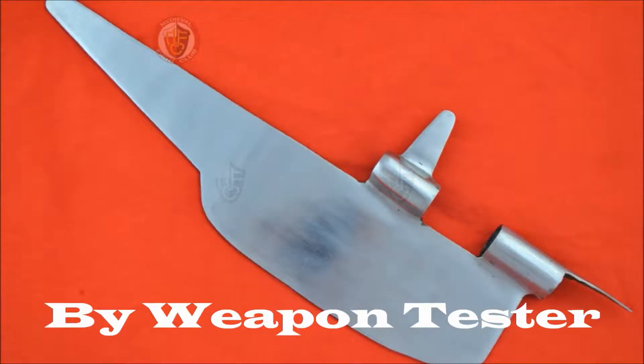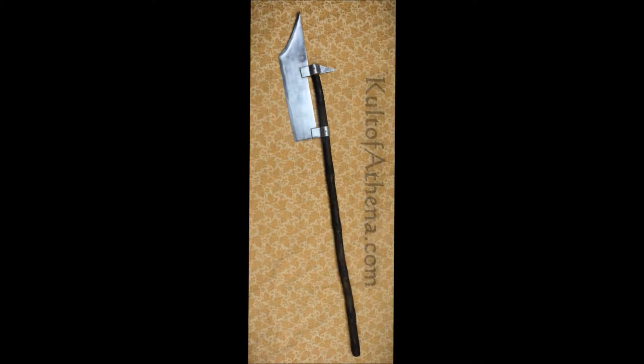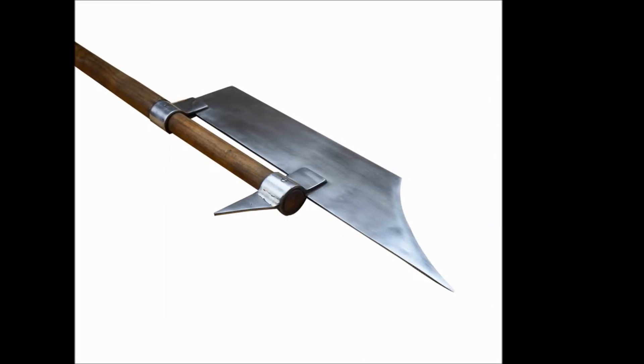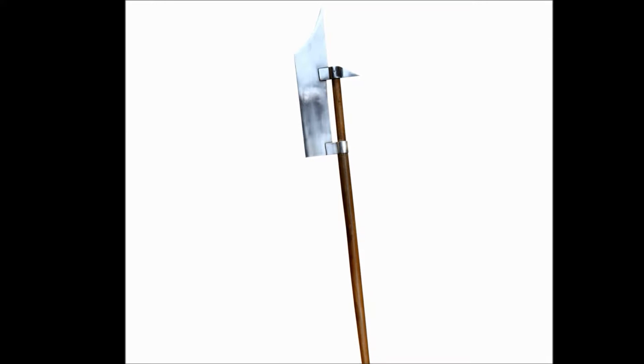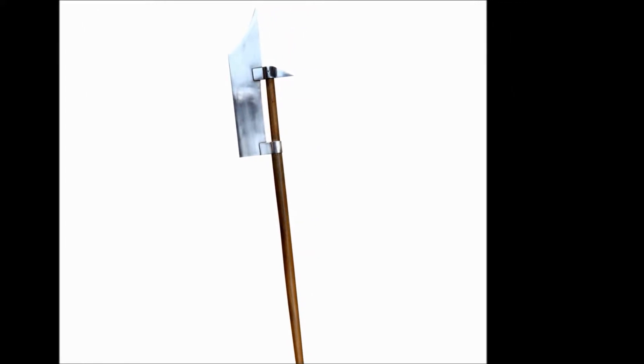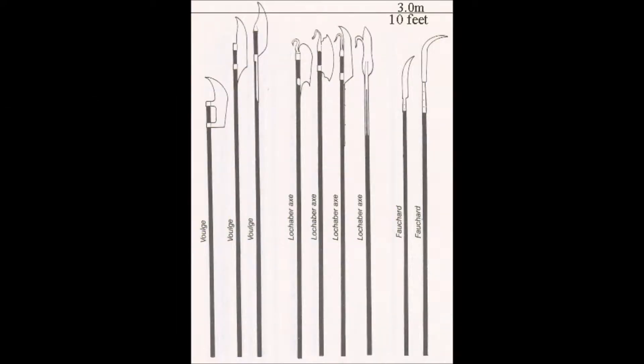A voulge, as you can see here, is typically a cleaver attached to a pole. Sometimes they've got a spike at the end; the later ones had a spike on the top and at the back as well, to catch and hook. This one is purchased from an Indian company — it's a late 14th century Swiss voulge. That particular one was 2.4 kilograms, 2.1 meters in length, and the head was 45cm. They were generally around up to 10 feet.